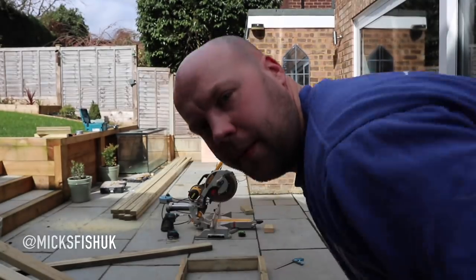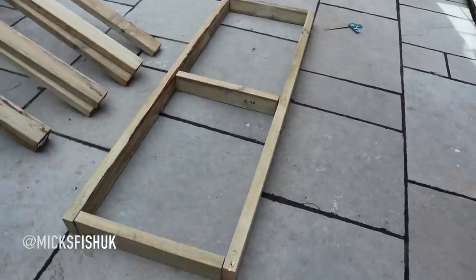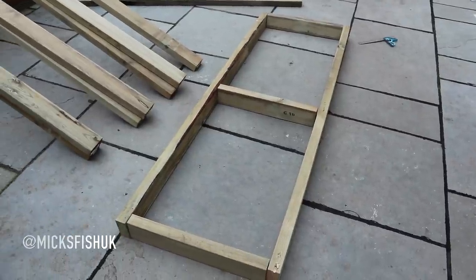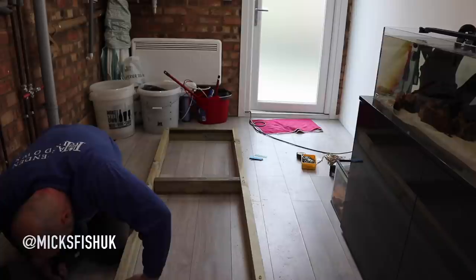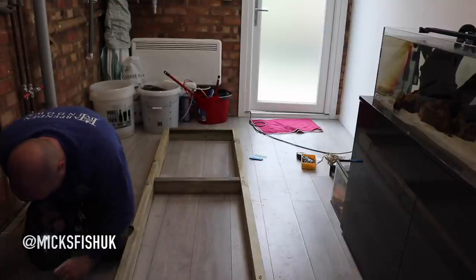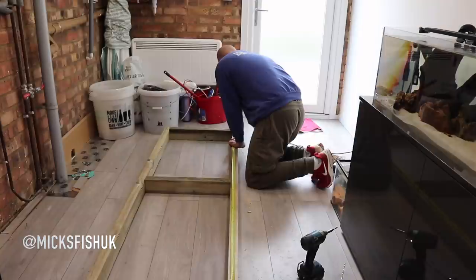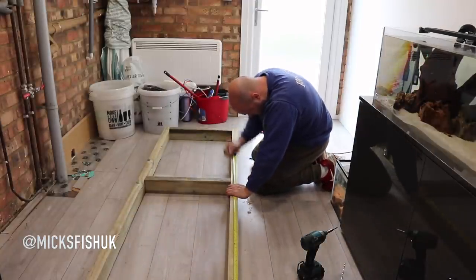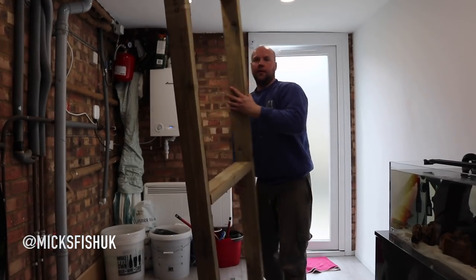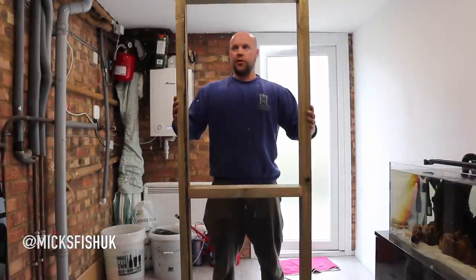So that's basically what the first frame looks like. I've got to build another one of these now but I also need to screw this one together first. Let's get it all nice and secure. That's the first bit of the tank stand built - nice and solid, nice and sturdy. Let's go and build another one just like this.